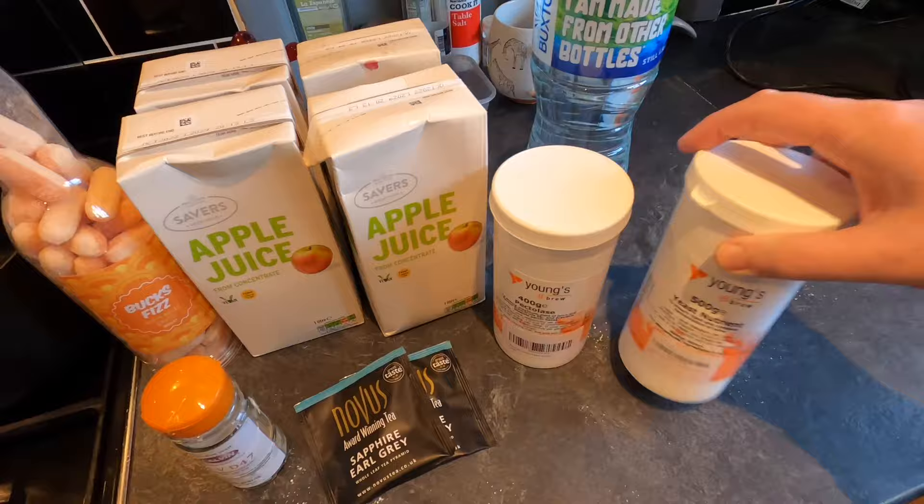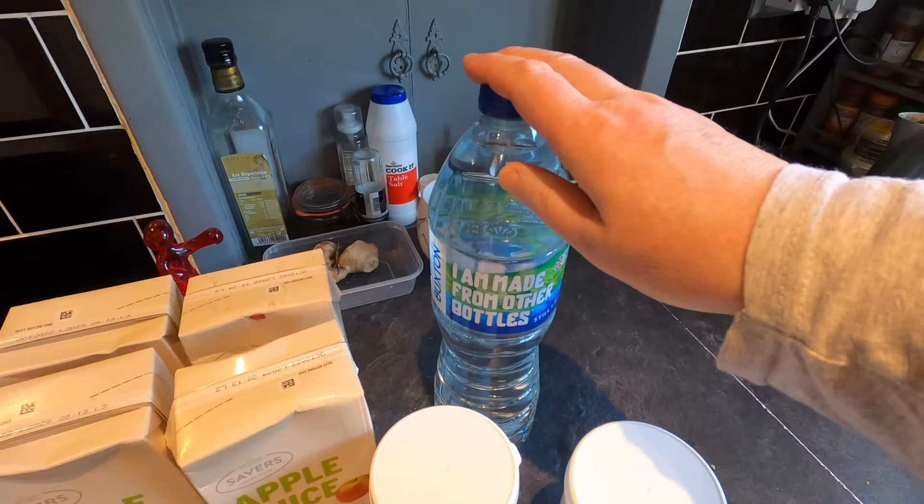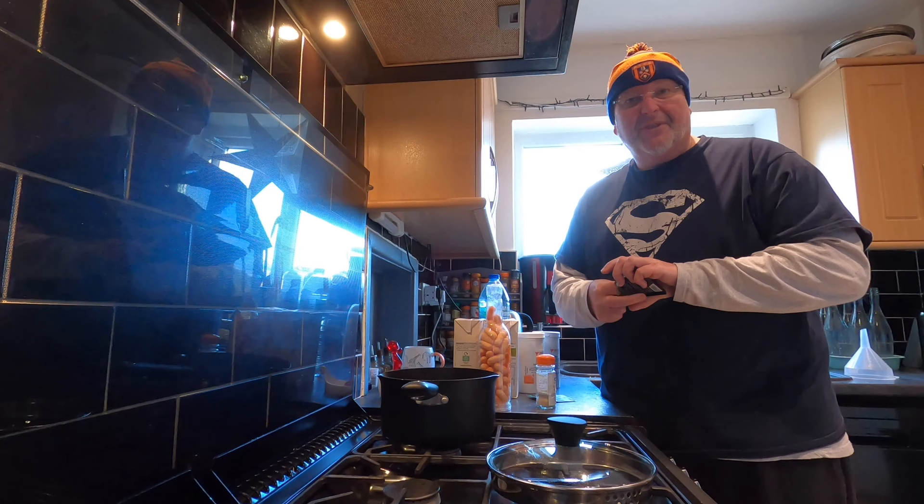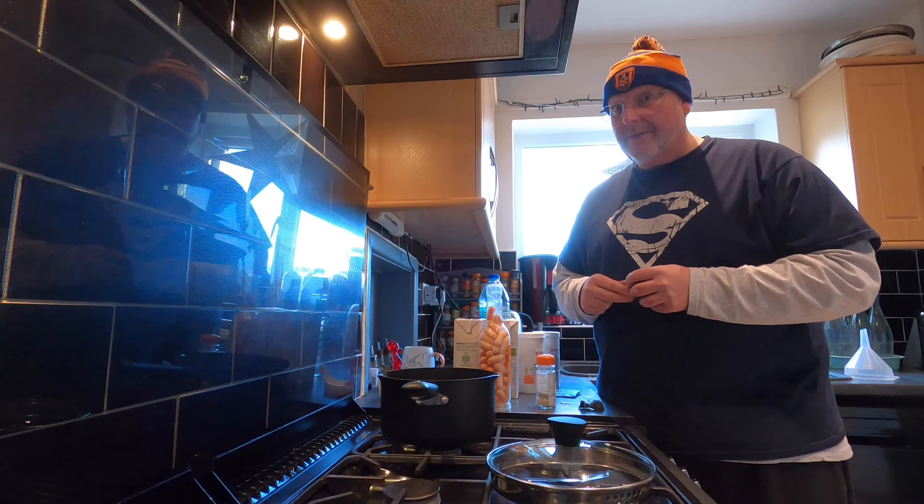I've got a bit of yeast nutrient, and some spring water because I need to begin by making some tea — to that effect I've got two Earl Grey teabags. I don't normally use Earl Grey teabags but these were freebies so why not. I don't actually drink Earl Grey tea. These are Novus award winning Earl Grey teabags.